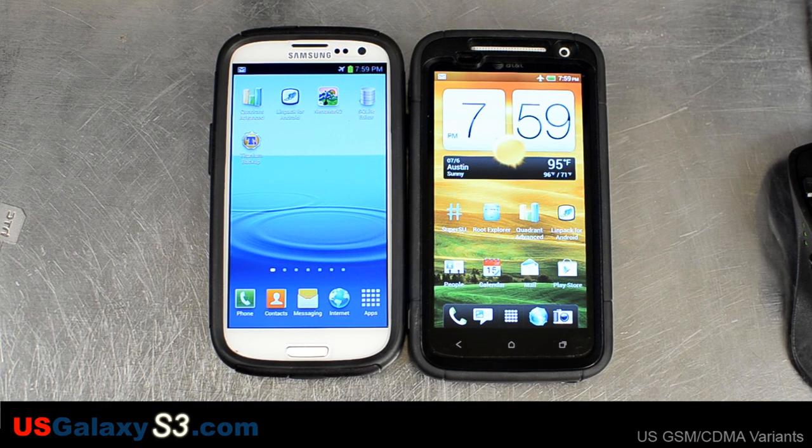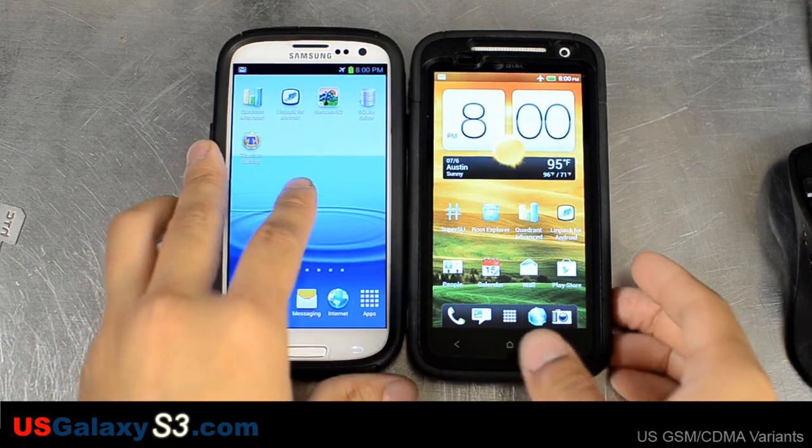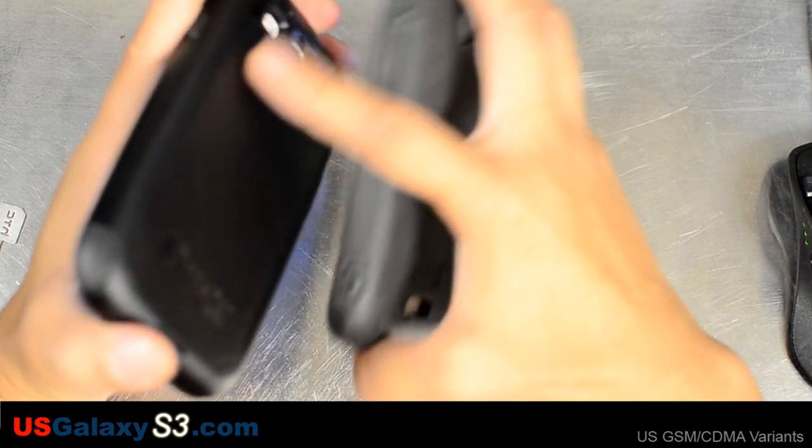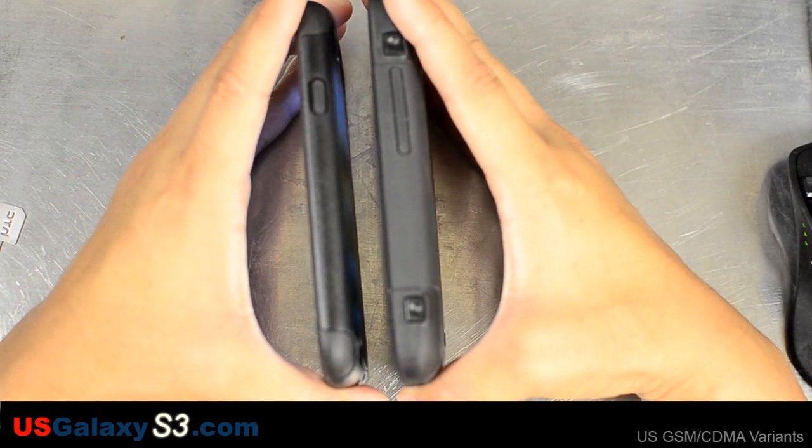For the longest time people have thought of the Defender case as the maximum protection you can get for a device. OtterBox has been really quick to put out products right after a device launches. I wanted to compare it with the current commuter case for the S3.